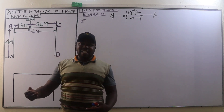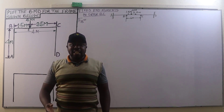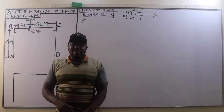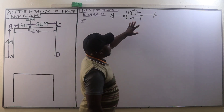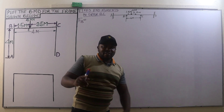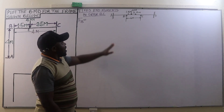Because the portal frame is unsymmetrically loaded, it will be analyzed first by assuming it is a continuous beam, and then applying a sway correction. We are going to assume the portal frame ABCD to be split up into fixed beams AB, BC, and CD.